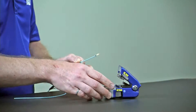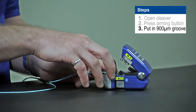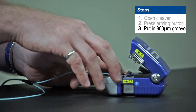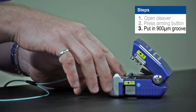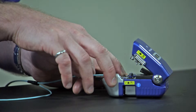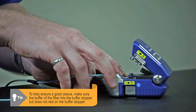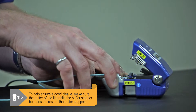Then, once I have it armed, I'm going to put the fiber into the 900 micron groove, and I'm going to slide the buffer up until it hits the buffer stopper. The buffer stopper is that little black pad inside the cleaver. The buffer of the fiber should hit the buffer stopper, but shouldn't rest on the buffer stopper. Otherwise, we may not get a good cleave.